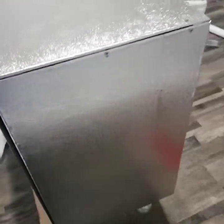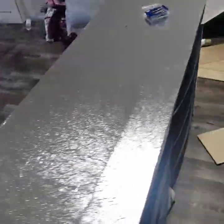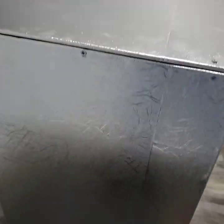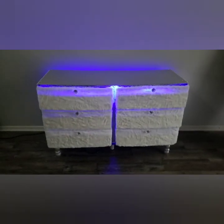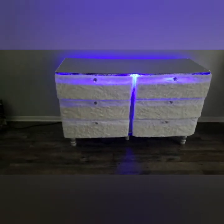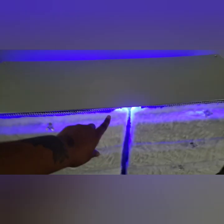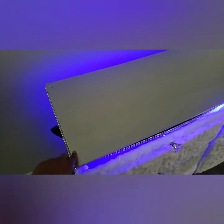With the exposed screws I will be hot gluing some gems on top of those, and I will be adding some plastic beads around the edges and sides just for added decor. Here are the beads I added on the sides and front, and the gems to cover up the screws.